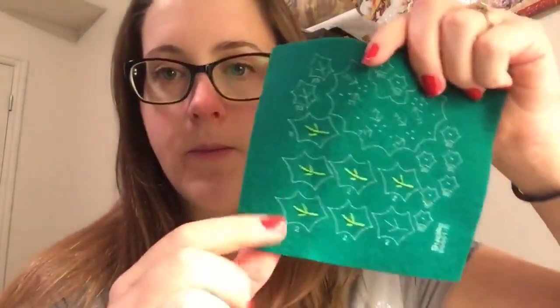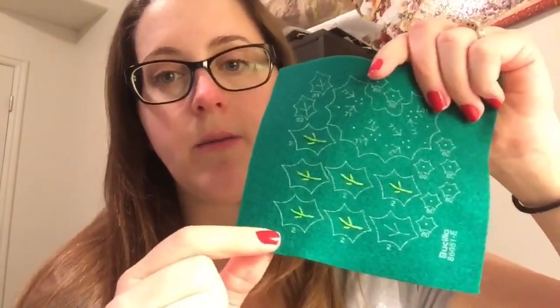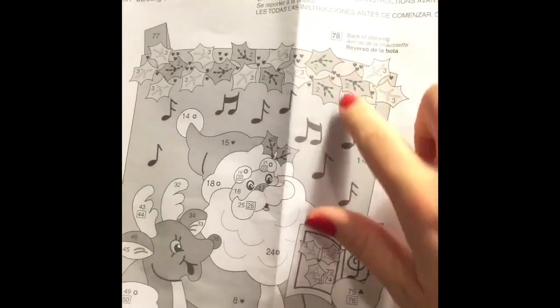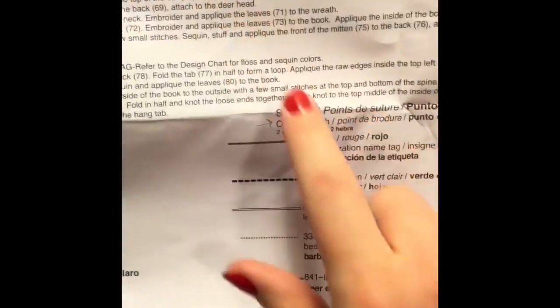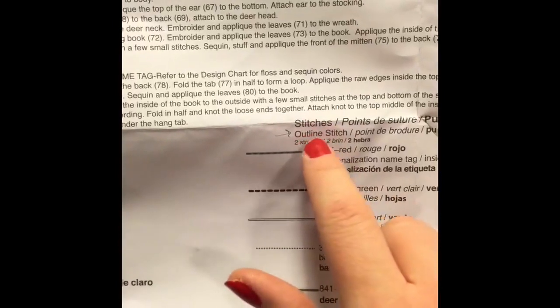The second step in the instructions says to embroider and applique leaves two and three to the top of the stocking. Here are the number two leaves — I've already started embroidering them. The number three leaves are two different colors, so I haven't done those yet. You can tell the number two leaves are darker. The instructions show a symbol for the stitch and the color — it's telling us that the dotted stitch is light green, and the stitch is the outline stitch.